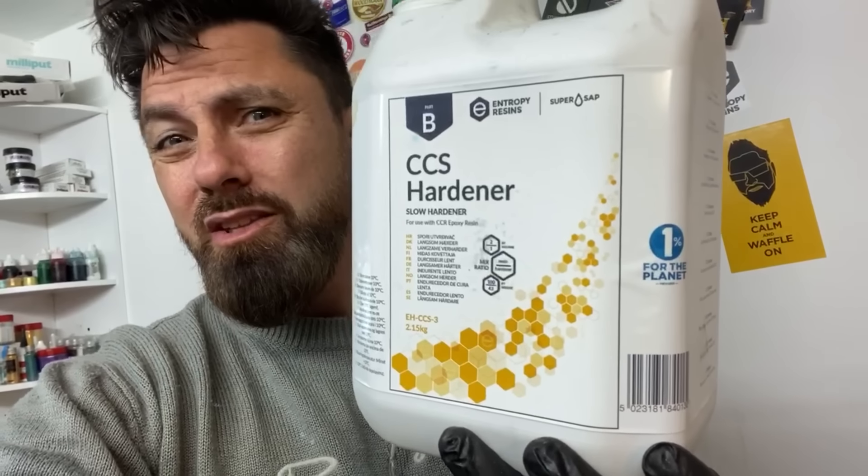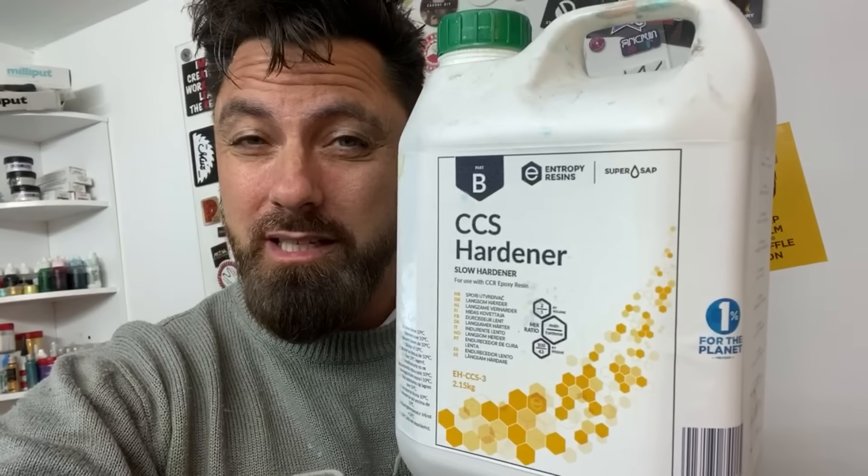Now, because we can't put this project in the pressure pot — it's too big — I'm gonna be using the slow hardener from Entropy Resins, because that way we won't get any bubbles.